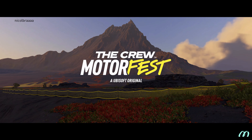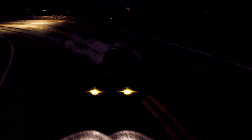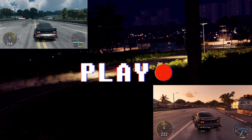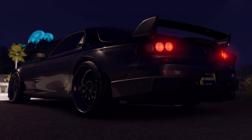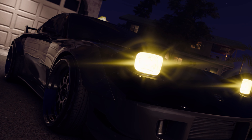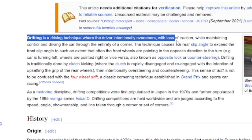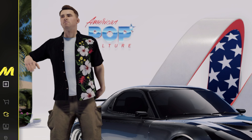G'day and welcome legends to the Crew Motorfest drift tutorial. In this tutorial I aim to take you from being someone who is struggling to drift, wiping out of the turns, not understanding what to do, to being an absolute drift god to impress your friends, show some cool edits on Instagram and reels. This tutorial features my RX-7 — my pride, my beauty, my baby — but it applies to any rear wheel drive car and includes detailed customization and tuning options. Drifting is a driving technique where the driver intentionally oversteers with loss of traction while maintaining control through the entirety of the corner. Let's jump into the car.